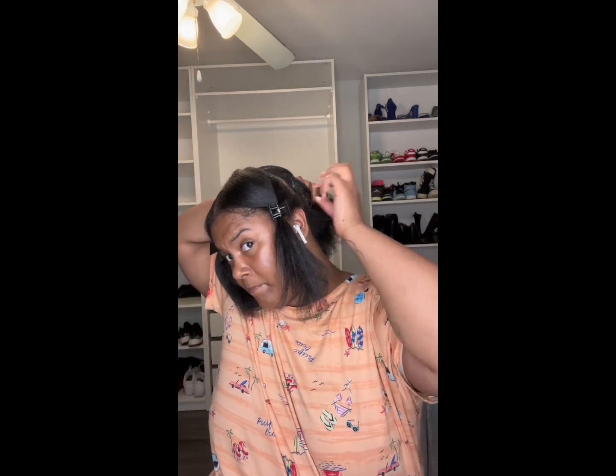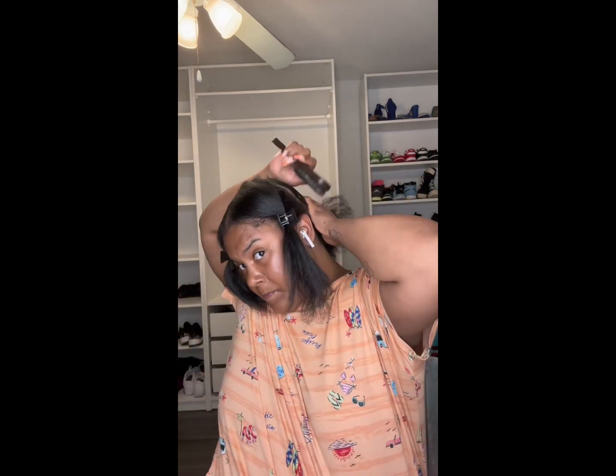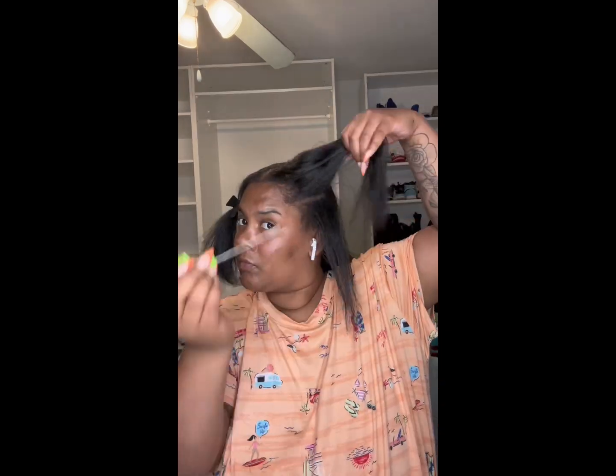I saw this girl on YouTube do this flip-over method. I don't know exactly what I'm doing — it's going to be uneven — but at the end of the day it's going to have to do, because when I beat this face, put this makeup on, and slick these edges down, it's just going to have to work.